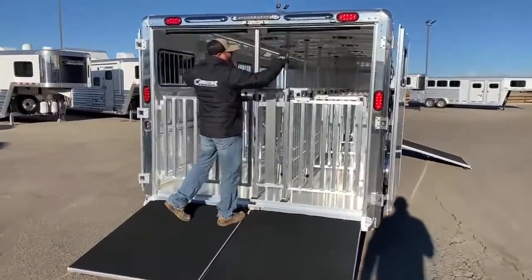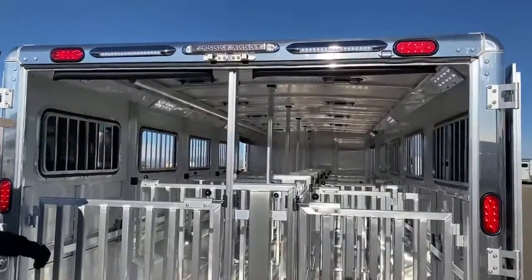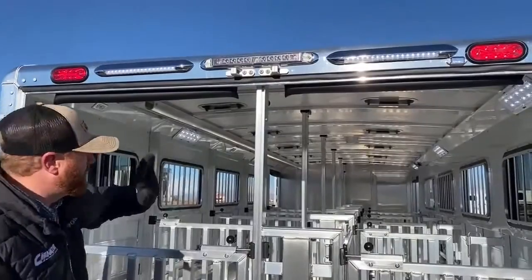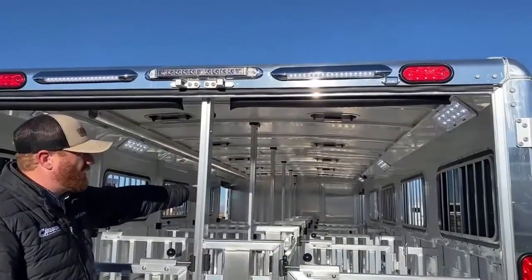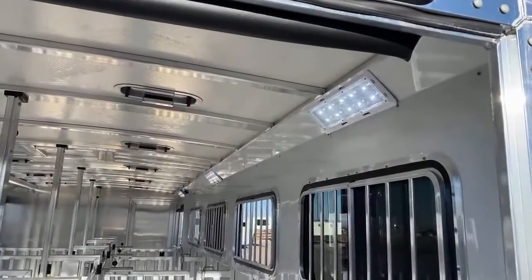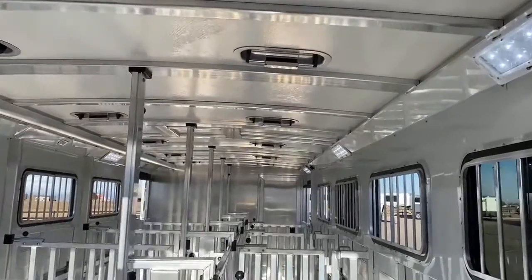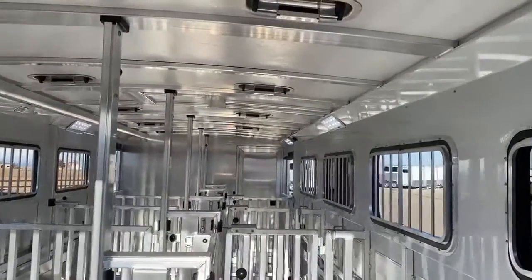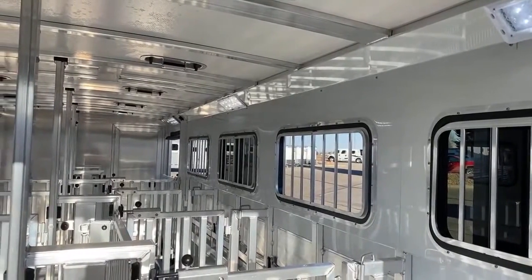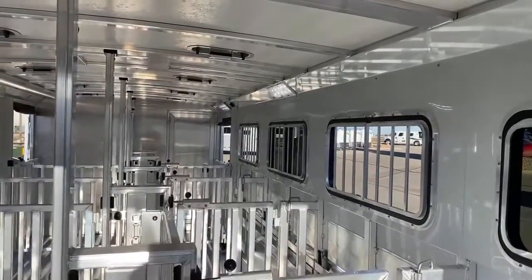Two big 16-inch awning lights at the back to give you a lot of light coverage — those are LEDs as well. These are individually on switches, as are the interior stall area LED lights, which are the nice big Opti-Bright lights. We've got two switches up there by the front ramp as well, and those switches inside that ramp will also turn on the stall area lights and your passenger-side load lights.